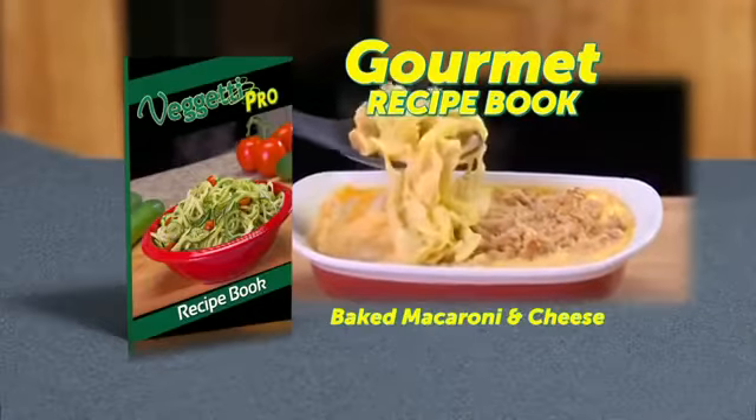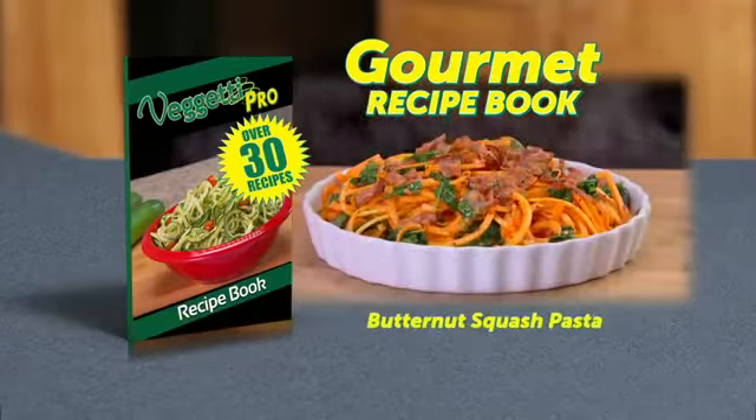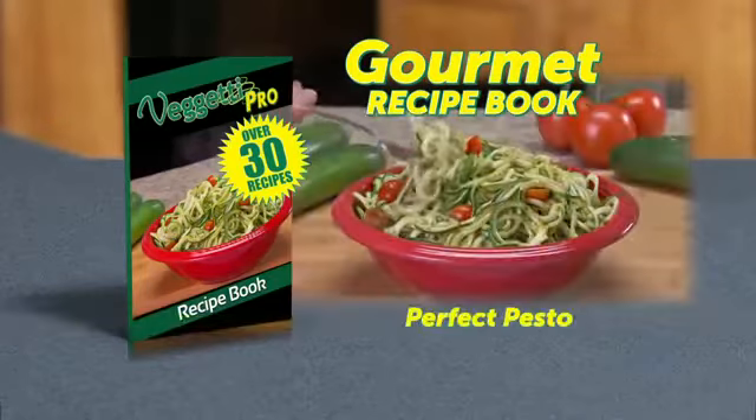You'll also get our gourmet recipe book with over 30 recipes, like veggie stir-fry, butternut squash pasta, perfect pesto, and more.